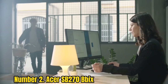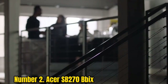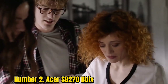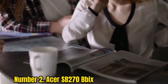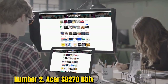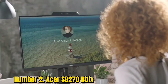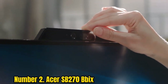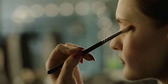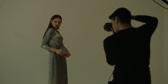Number 2: Acer SB270B-Bix. In the gaming world, Acer is a well-known brand, and most of its monitors combine design and functionality. The SB270B-Bix comes with a stylish design that suits diverse tastes. It is light in weight and ultra-slim, fitting easily in different spaces. Borders are extremely slim, making it perfect for a multi-monitor setup. The stand has a small footprint with a circular base and keeps the monitor very stable.